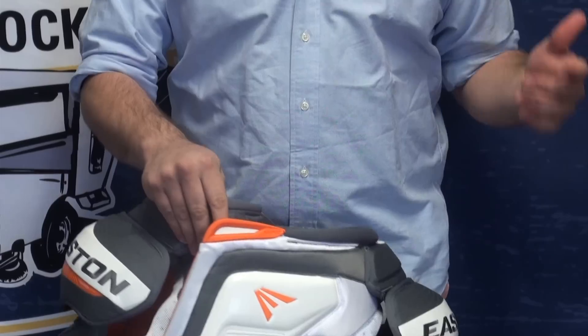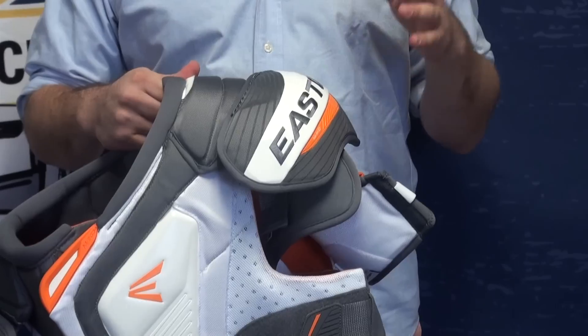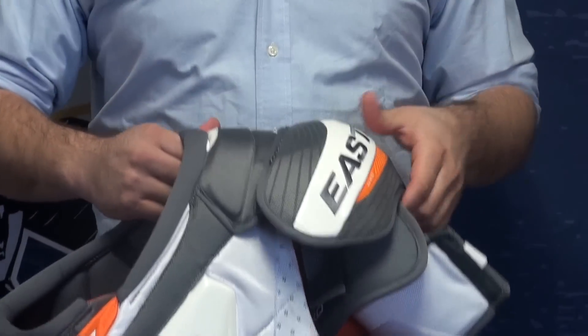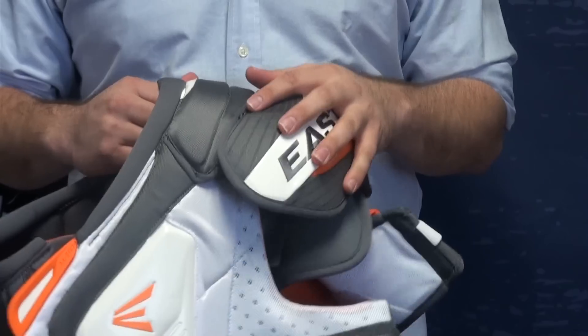And then, obviously really simple, the shoulder caps. The nice thing is they sit really low profile — they're not big bulky caps. High density foam, just like pretty much everything out in the market right now. Nice light foam.